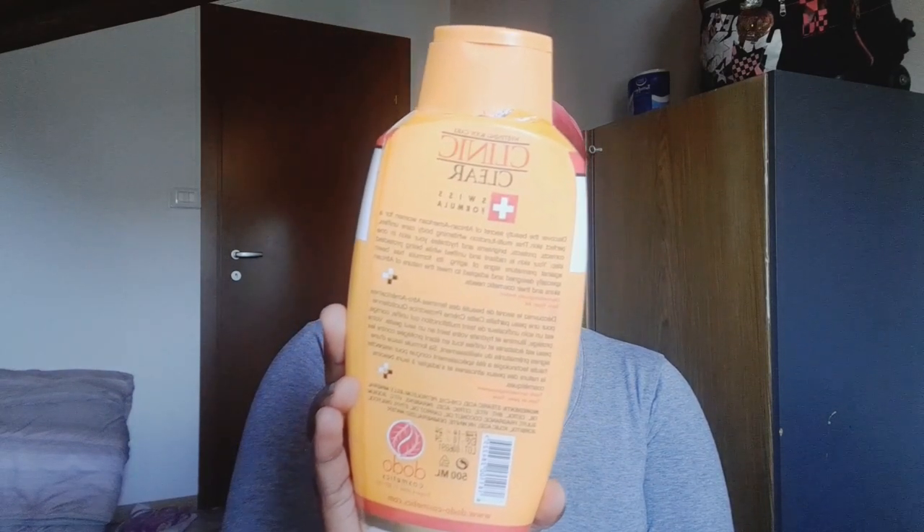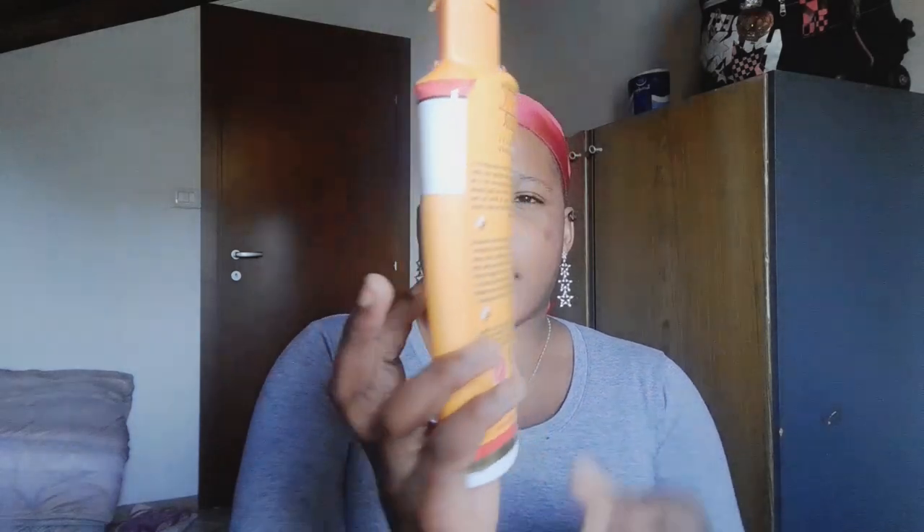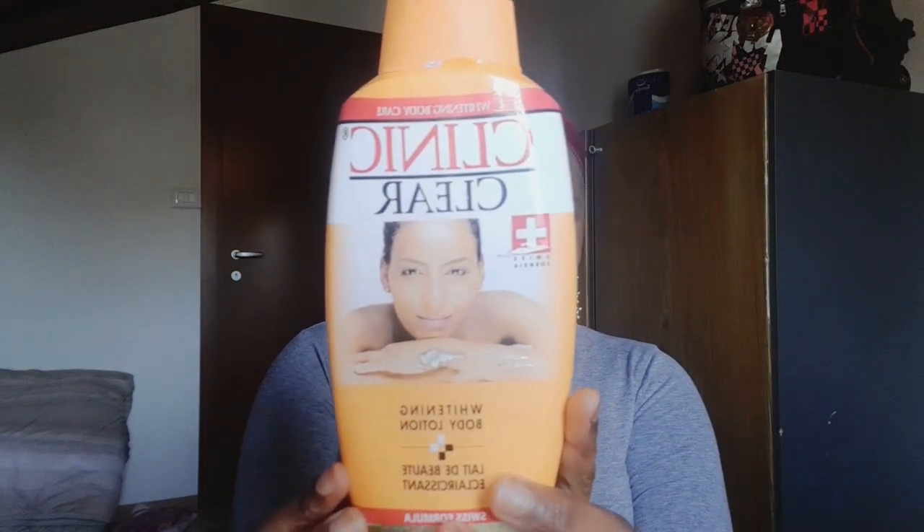This is how the lotion looks — this is the big size. They also have smaller ones. Here is the front, and here is the back. As for my personal experience: I no longer use the oil because the last one I bought I think was fake. It was giving me white dots on my face, so I stopped. Now I only use the oil when I want to do a body scrub.